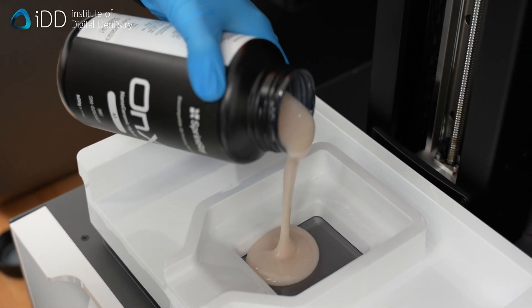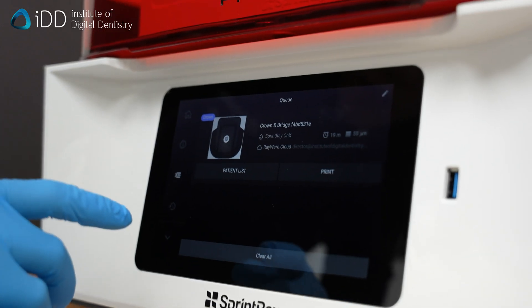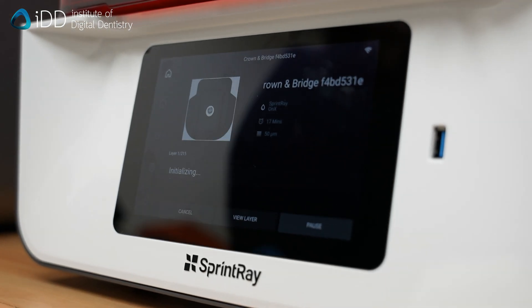Remember to always use materials and methods that comply with dental and regulatory standards in your region. With everything set, initiate the 3D printing process. In this case, it took around 17 minutes.